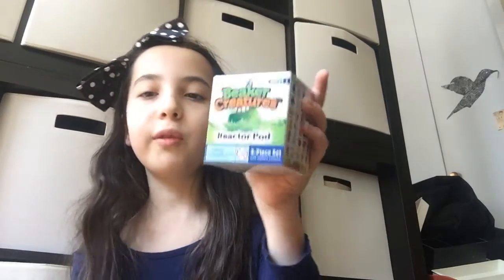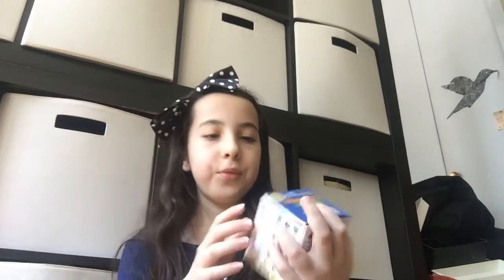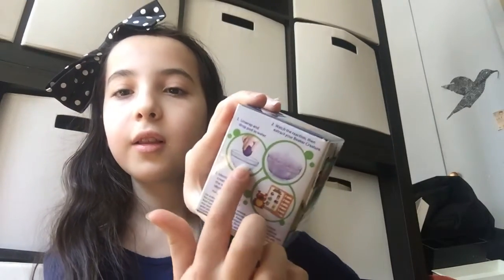Hello, this is Lily and I'm from Kitty Love Love Kitty, and I'm going to be opening a Beaker Creatures Reactor Pod. This is a collectible box and inside there's a pod. You drop it in water and it reveals your creature. You have an identification card so you'll know your creature's name and its rarity. I'm excited to open this.